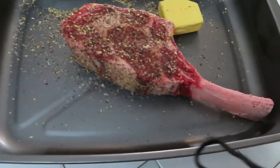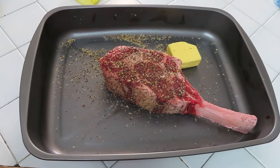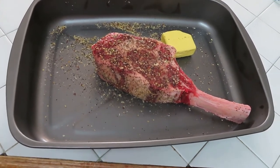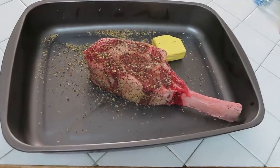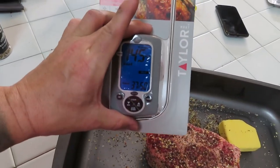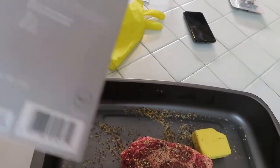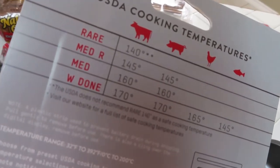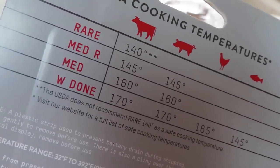All right everybody, we're back inside waiting for everything to heat up, and then I'm gonna go out there and slap this guy into the smoker. I'm gonna smoke it at like 200 to 225 degrees — according to my buddy BJ at work, that's how he told me to do it — about 30 to 45 minutes. We're gonna wait till it gets to like 130 to 140 degrees, then put it on the egg and sear it really really hot.